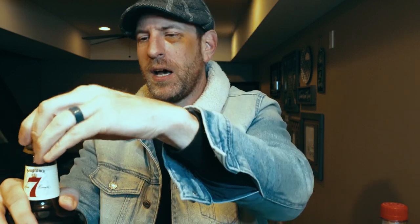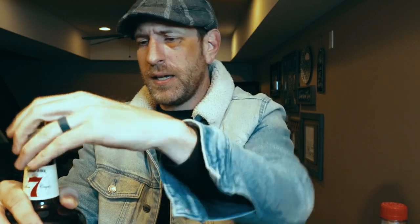Got a rocks glass. We're going to do two ounces of Seagram's 7. I can't tell you the last time I bought booze in a plastic bottle. I almost felt a little embarrassed walking out with it, but it's Dime — you've got to do it for Dime. Let's get two ounces of Seagram's in this bad boy.